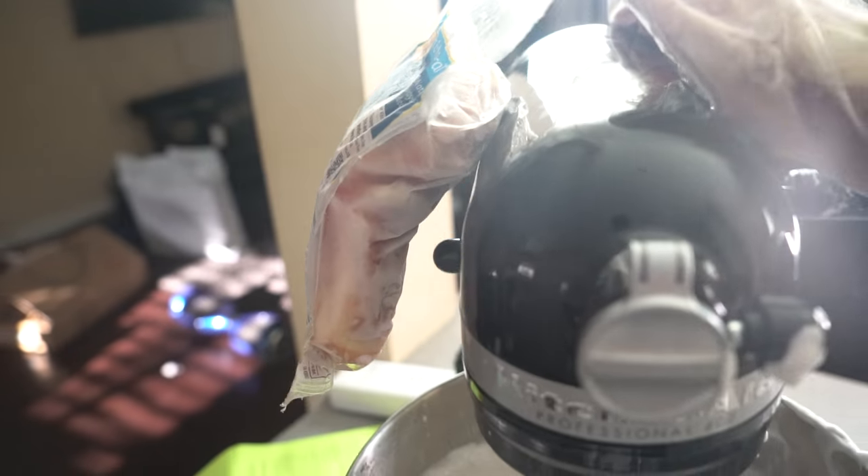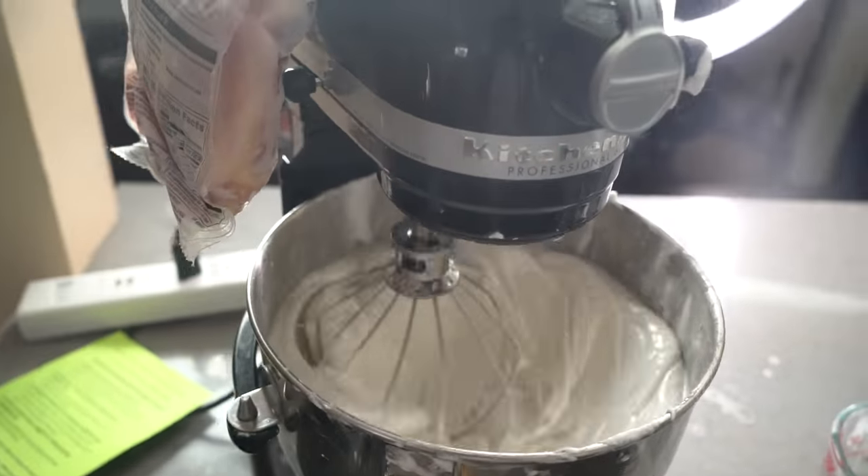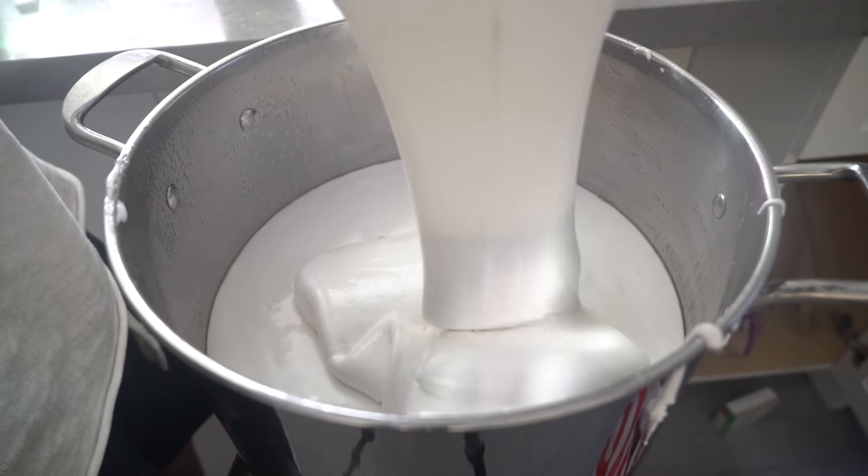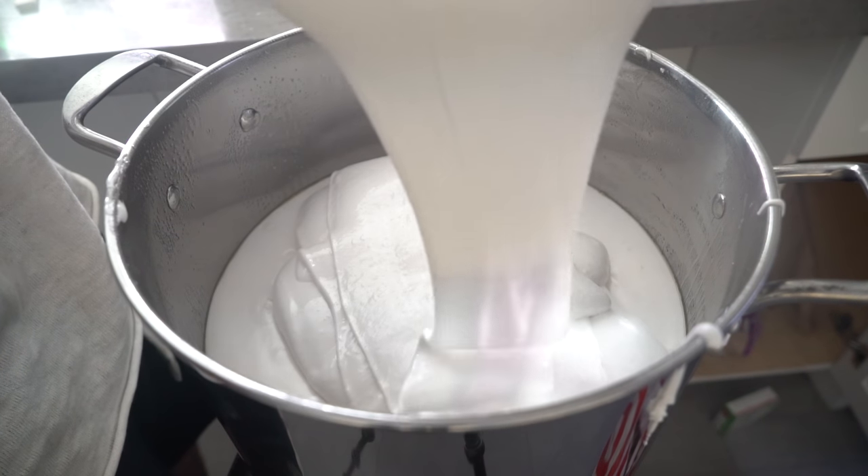My mixer was working so hard and going so ham that I was like, I need to put some frozen chicken on this because it's going to overheat. But look at that — oh my gosh, we're more than halfway done now!